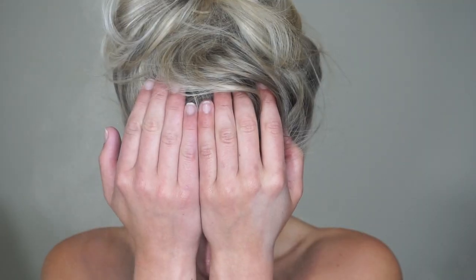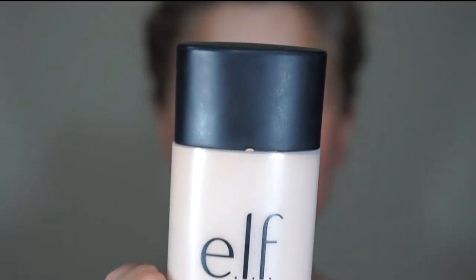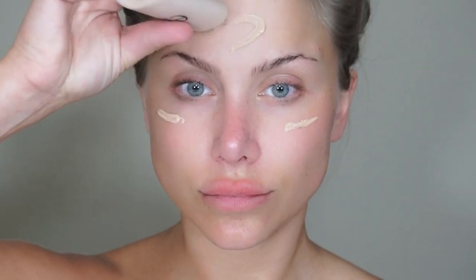To get started I'm going to prep my skin using the LA Girl Pro Prep HD face primer, then right over top I'm going to apply my elf Cosmetics foundation. I will have all the links as usual listed in the description box for you guys to shop directly, as well as more information and discount codes.